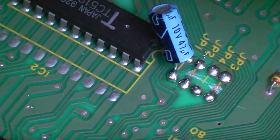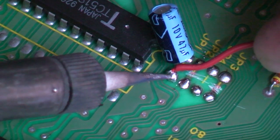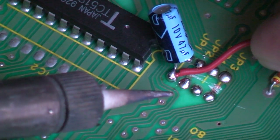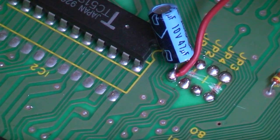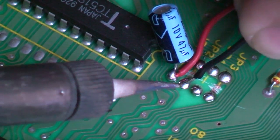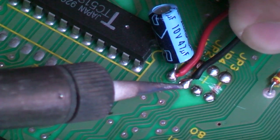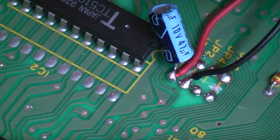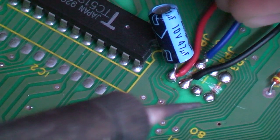I'm going to attach my red wire, and that's going to go onto this leg of this capacitor. So the red wire is attached. Then I'm going to attach the black wire, which goes to the point just next to it. And lastly, I'm just going to attach my blue wire, which goes on the other side of this component here.